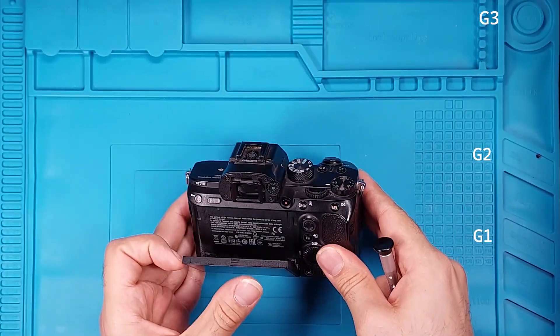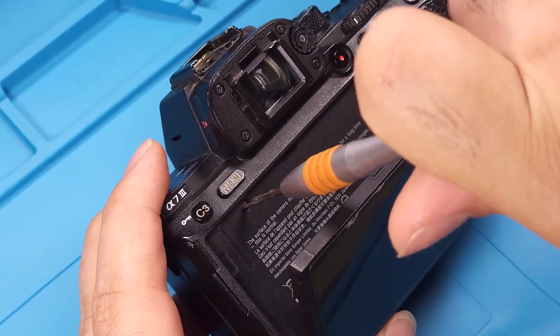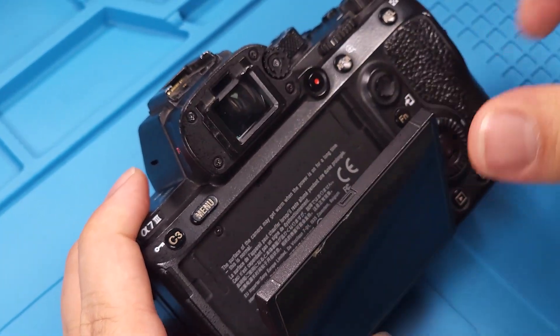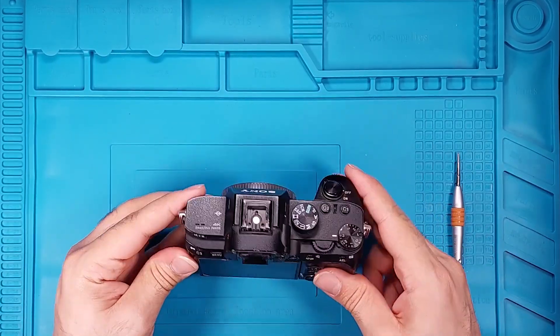Tighten the remaining two screws from group 1 under the SD card door. Finally, tighten the last screw from group 2 under the LCD. If you have any questions, comment down below. That's it for today's video. See you in the next one!